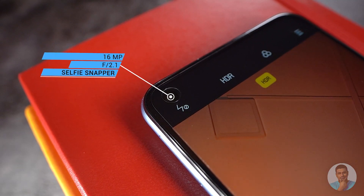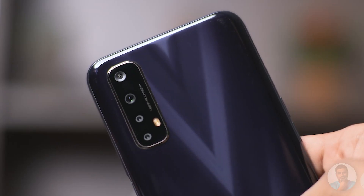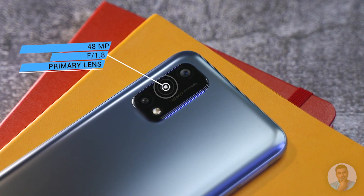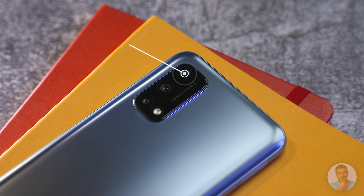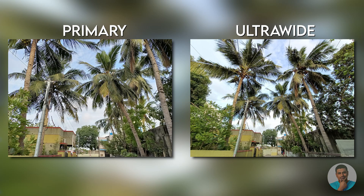For selfies, there's a 16-megapixel snapper — pictures came out crisp with ample detail, and portraits showed good subject isolation and edge detection, though colors can sometimes appear a little washed out. On the rear, the Narzo 30 Pro has three cameras compared to the 20 Pro's quad setup — the removed sensor is just the depth sensor, and portraits still came out well without it. The primary 48-megapixel sensor with an f/1.8 lens delivers natural colors with good dynamic range. The secondary 8-megapixel ultrawide takes a hit on detail as expected, but Realme has done a good job keeping colors consistent with the primary.